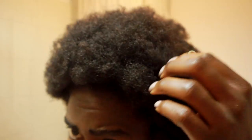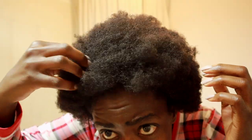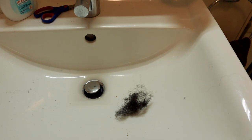When you detangle your hair while it's still dry, it doesn't break a lot — and this is just a little bit that came off this time. I've had times when I tried to comb my hair while it was wet and I've seen how much damage that causes — probably three times the amount of hair I collected in the sink today.